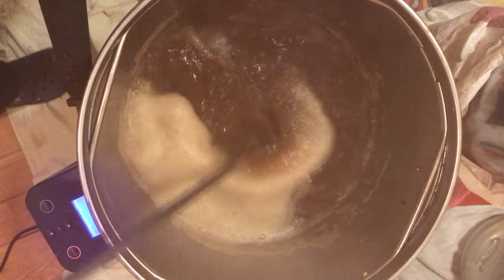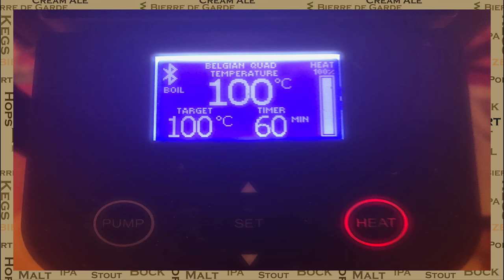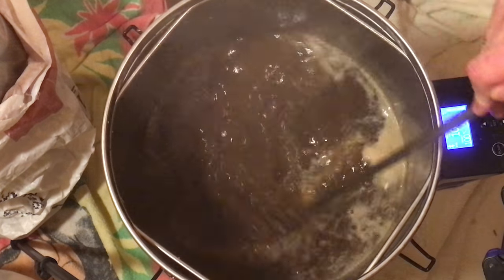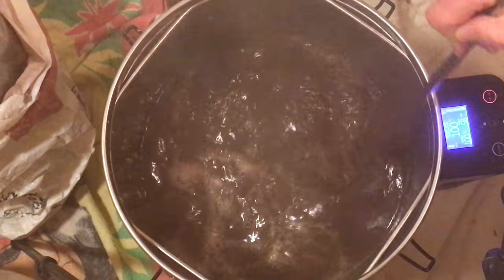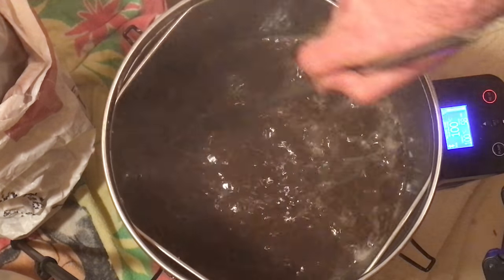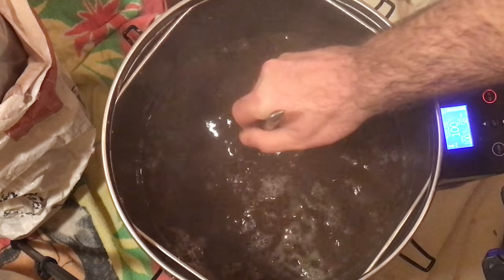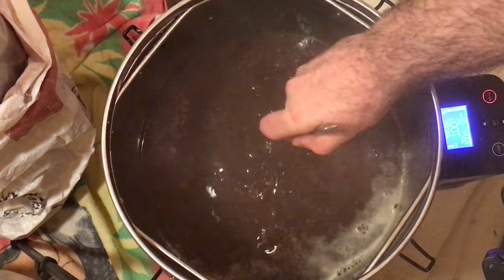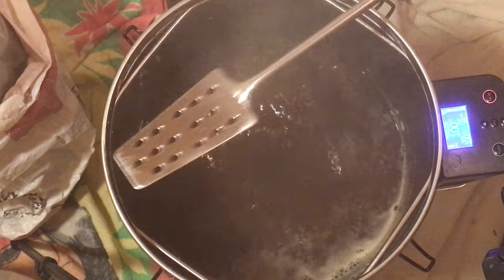Then I will start the boil timer and add in my first hop addition. With those all in now, I'll give this a nice stir. Apologies for the cloudiness of this footage but things are getting pretty steamy in my brewing room. So it's now time to start with a one hour timer for the boil. During the boil, your wort will need constant attention. It's important to make sure that when protein collects up on top, you give it a good stir in. I would suggest doing this every 20 to 30 minutes during your boil — give the bottom a good scrape as you can see me doing here. By doing this, you will stop any excessive build up on the bottom plate.